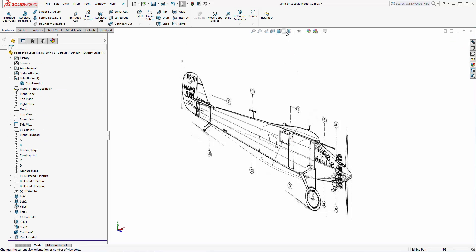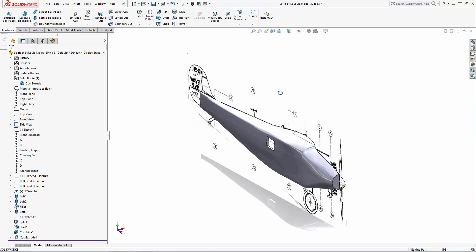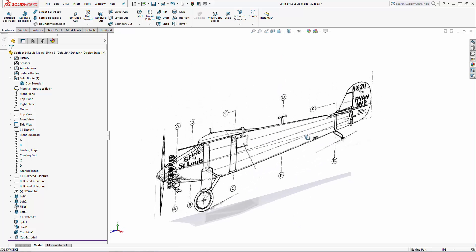Now we are ready to add in this half of the wing. Most aircraft have dihedral built into the wings — that is, they angle upwards slightly for added stability. But the Spirit of St. Louis is built with a flat wing, which is somewhat unique. So we can simply do a straight extrusion of this airfoil shape.